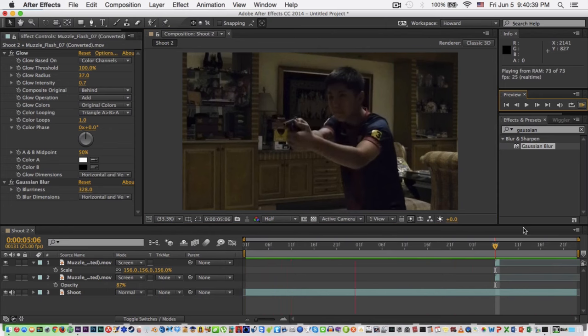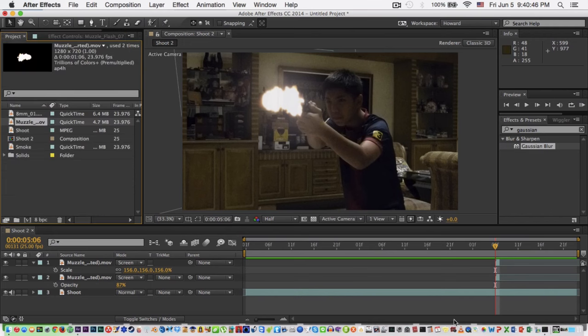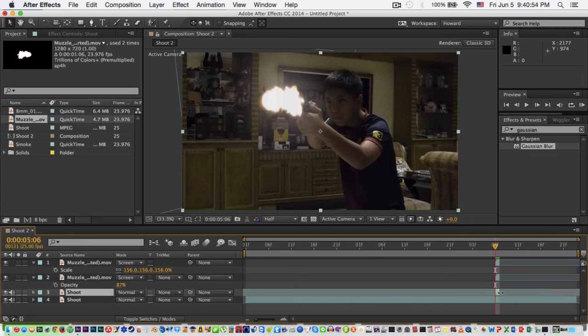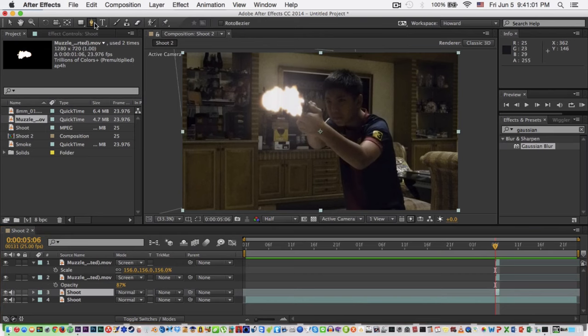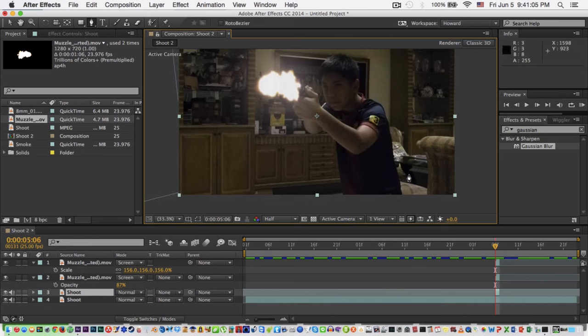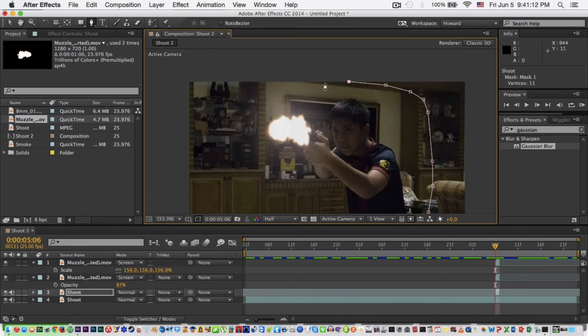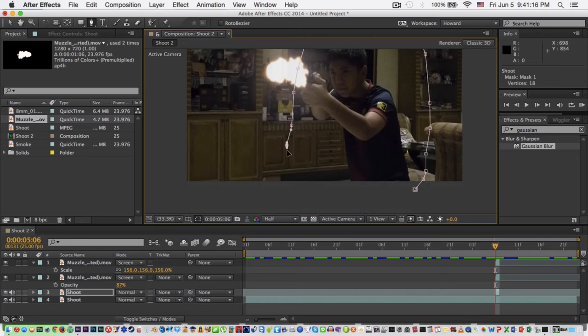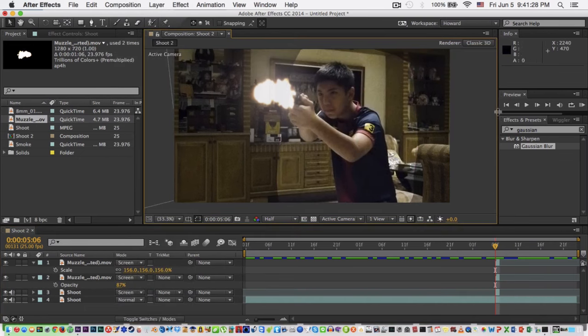Before the smoke, let me add the light around this person — the shooter. I'm gonna duplicate our video, make it one frame again at the same place as the muzzle flash. Then go to your Pen tool and mask around some of the surroundings. Change the blending mode to Screen — there you go, there's a light. I'm gonna feather it a bit because there are sharp edges, so set feather to about 250.